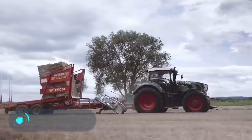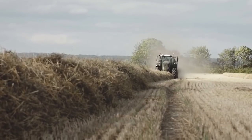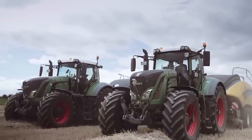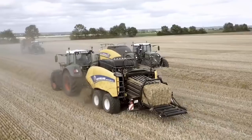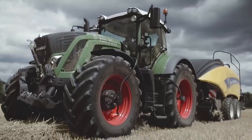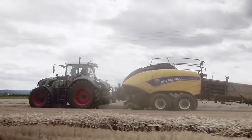Big Baler 1290 Plus crop cutter. Here we have a modern and productive hay press vehicle, the New Holland Big Baler 1290 Plus crop cutter. The video shows the Fent 724 and the Fent 936 models used with tractors. This model is a novelty on the market, which differs from its predecessor with improved performance and capacity. The hay bundles that the Big Baler 1290 Plus presses have a high density and meet all the farmer's standard requirements.